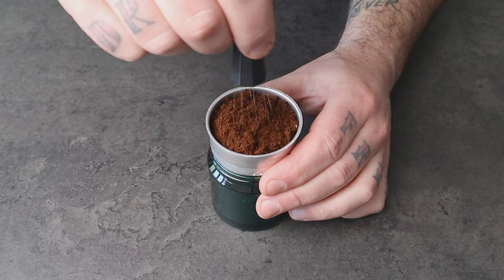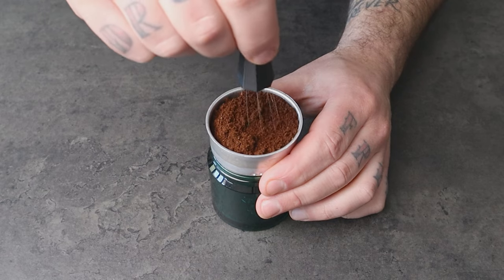Now, we can certainly apply this technique when using a mocha pot for the same purpose, and that's why I am making this video. The main difference between distributing the coffee grounds with the Weiss Distribution Technique and without is the level of consistency and evenness in the extraction.